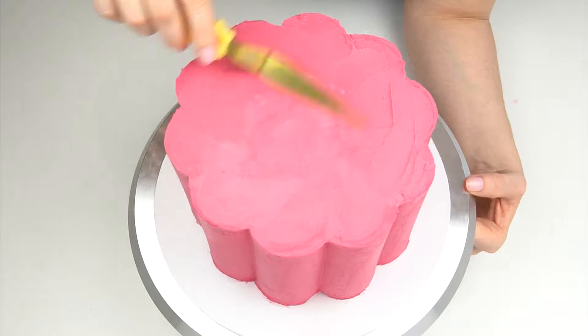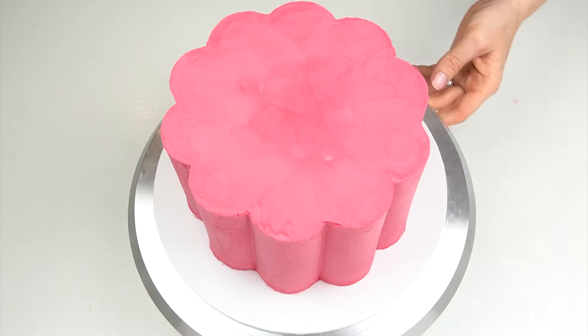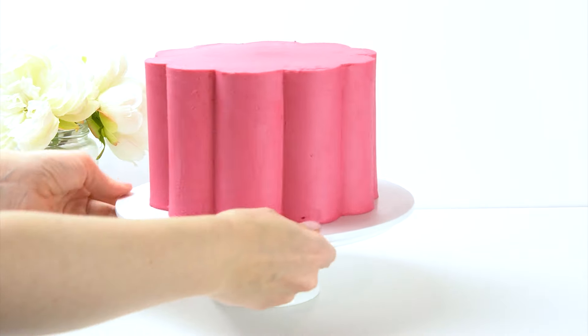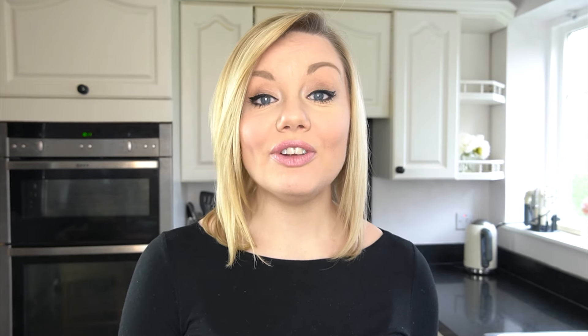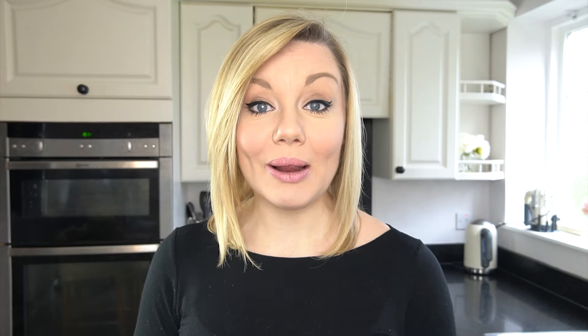I really love these shaped cakes as they make such a great alternative to a standard round cake. This is the scallop shaped plate, but SweetStamp do have a range of different sizes and shapes — and don't forget the 10% off discount code in the description below, just enter CAKESBYLYNZ at the checkout. I really hope you've enjoyed this video and found it useful. If you have, don't forget to give it a like and subscribe to the Cakes by Lynz YouTube channel. I'll put links to all the tools used throughout today's video in the description below — so until next time, bye!